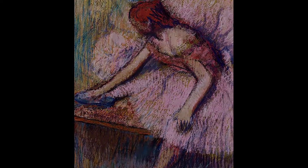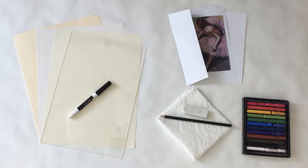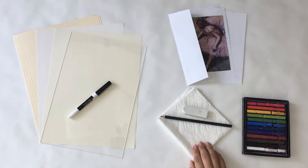Now let's take what we've learned about Degas and express something of our own in our soft pastel drawing. Everything we need is inside the box. All we need in addition is a flat working surface area and a paper towel.